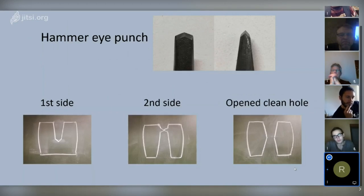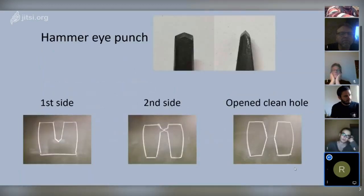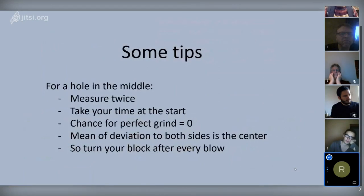I have some tips for making a very nice clean hole in the middle of the material. First, measure twice where you want your hole. I use a center punch mark because the hammer eye punch has a sort of point you can place in that mark. When starting a fresh hole, heat up the block with the center punch mark to slightly red or slight orange, then use the punch to make a first blow with a very good beginning.